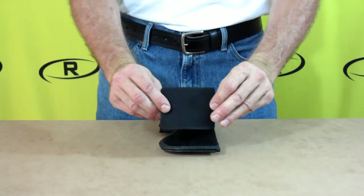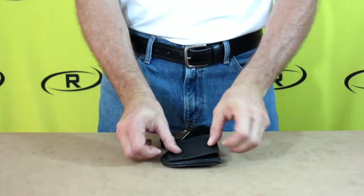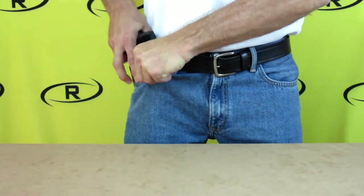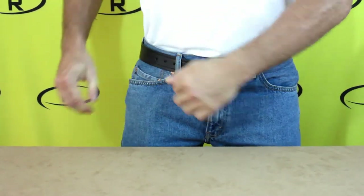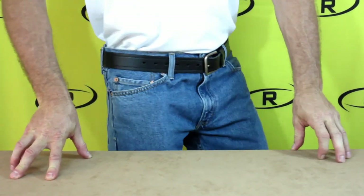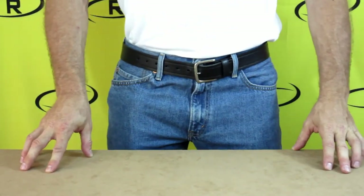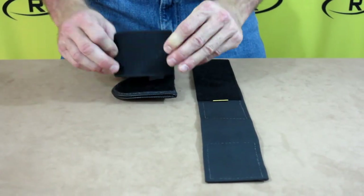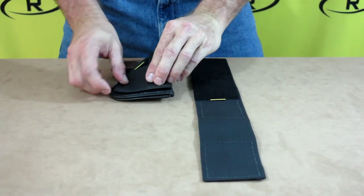You can also use Remora's leg holster to pocket carry. Simply attach the provided non-slip patch to the front of the holster, safely insert your firearm, and insert the holster into your pocket. Using Remora's leg holster to pocket carry will provide a print-free way to conceal carry your firearm.